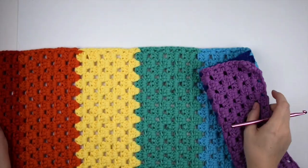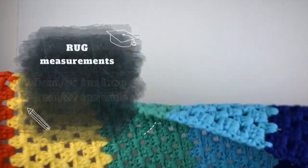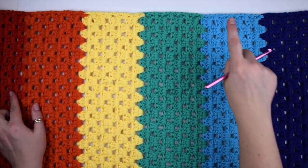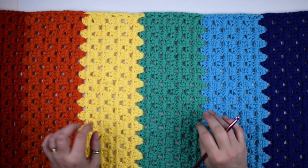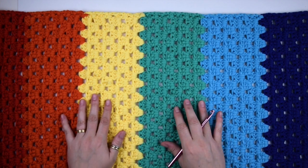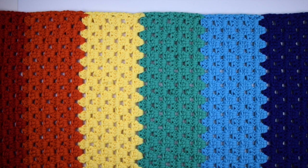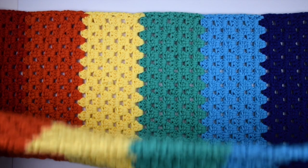We're going to create a rectangle about 19 centimeters or 35 inches long and 58 centimeters or 22 inches wide. I've worked seven stripes, one for each color of the rainbow, and eight rows of simple granny stitch for each stripe. For this pattern we will need a foundation chain with a multiple of 3 plus 2, and we will need to work a set of 2 rows to complete this pattern.